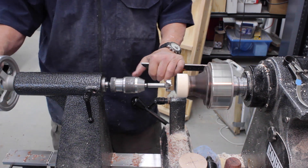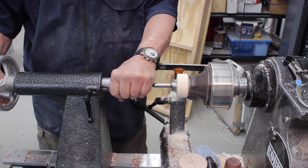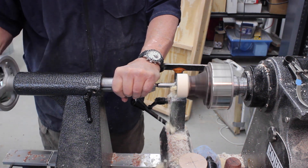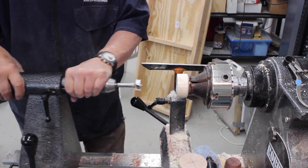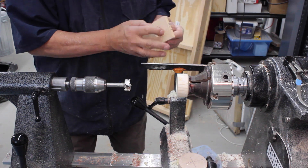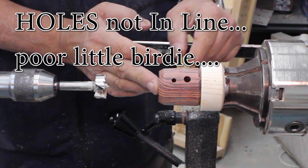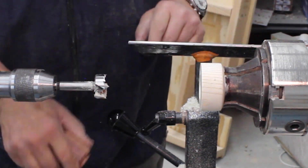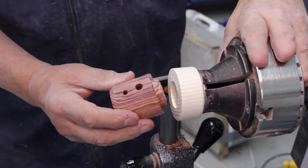This does not need to be drilled very deep and the lathe doesn't have to be spinning very fast. I always like to turn the lathe off before I retract my drill bit. There we go - there's my roof and my base section ready to go. You can start to see my little birdhouse developing.